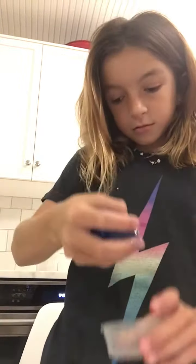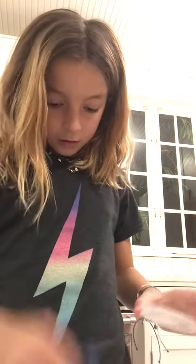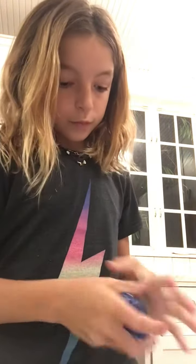Feel mine — it feels like clay. Yeah, this is what it's supposed to be like. Okay, so now I just finished this blue one.